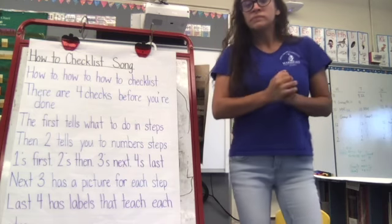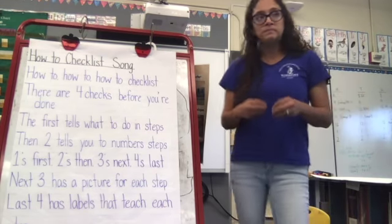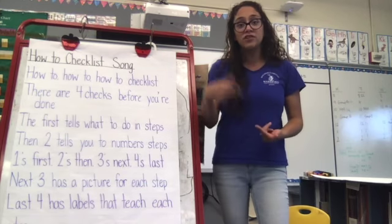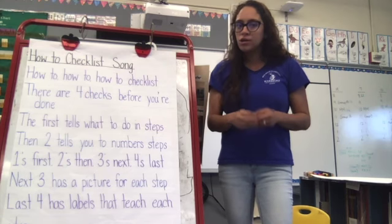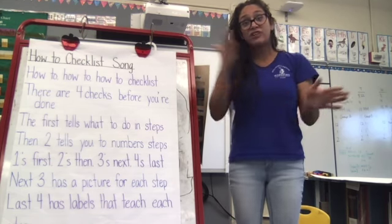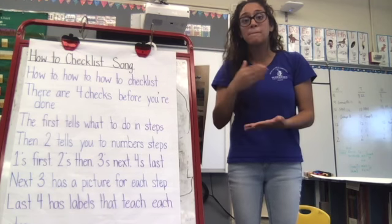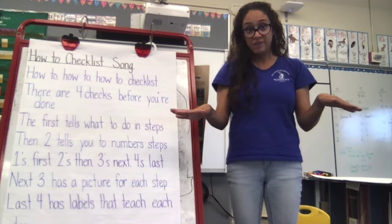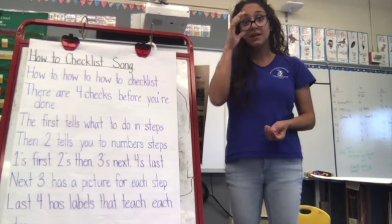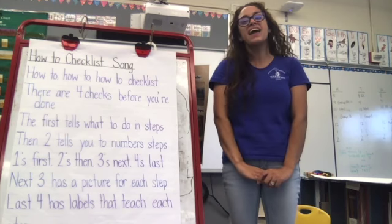For homework, I want you to practice singing this song. I'm going to post it as an activity on Seesaw showing you me singing this song, and I want you to take a video of yourself singing this song. If it becomes too hard, don't worry about it. I know it's hard to remember these songs — when we're in school, we sing them every day to get used to them. Try your best. If you feel confident, click the Seesaw link and post a video of you singing the song. On Friday, we'll learn the second half. Have a good rest of the day and I'll see you Friday.